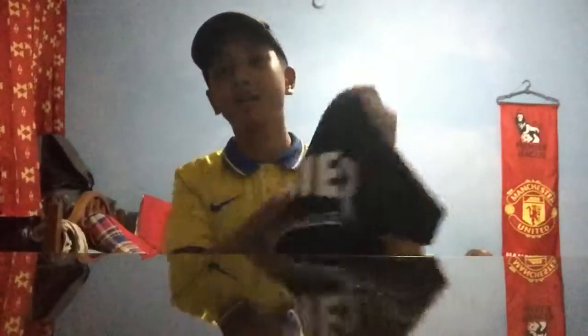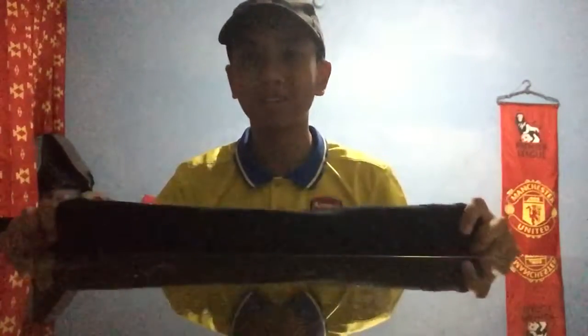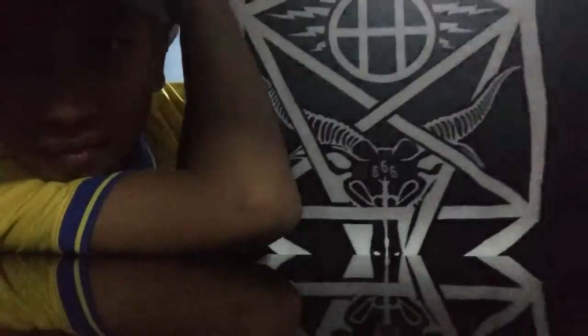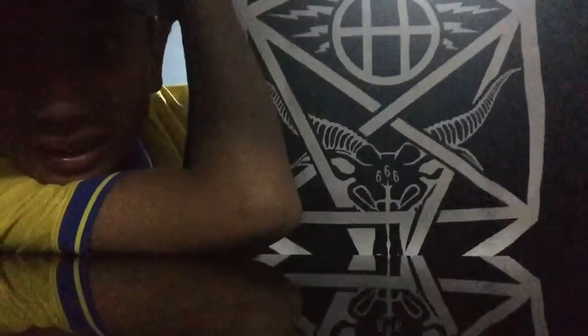There's really nothing much on the front — are you guys ready to see the back? The back is the coolest. Here it is, I'll do it slowly. It says 'Worldwide' — look at that! It's the Treasure goat, the Treasure skate goat.